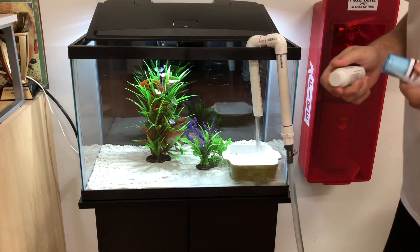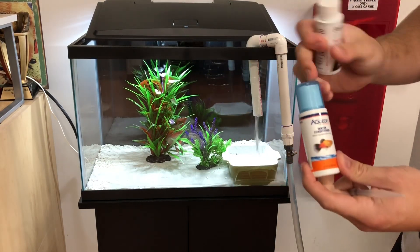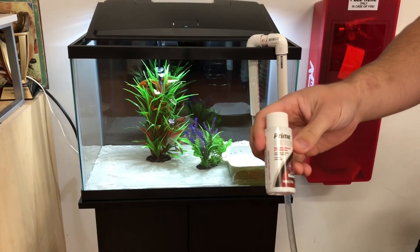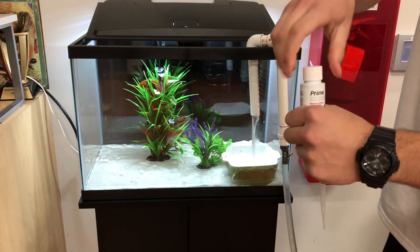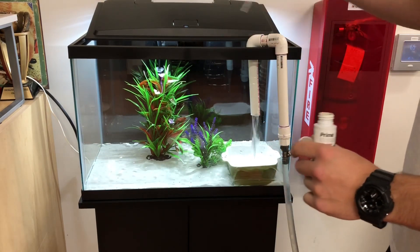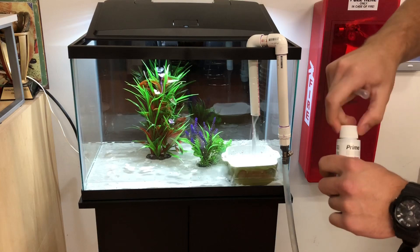Now that our tank's filling, I have two different dechlorinators here. One is the Aqueon, which came with the aquarium — I recommend using it since you got it for free with the set. But I also have a Prime dechlorinator, which is more concentrated and will last longer. I know the dose off the top of my head, so I'm going to do four milliliters for 20 gallons. Whenever it's all filled up I might do another five gallons' worth — that's really all you need.